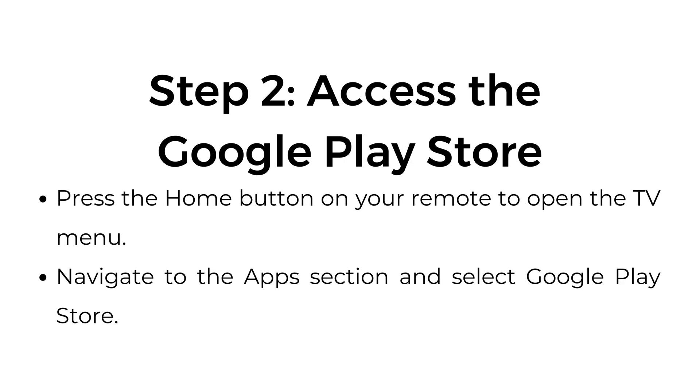Step 2: Access the Google Play Store. Press the Home button on your remote to open the TV menu. Navigate to the apps section and select Google Play Store.